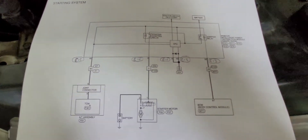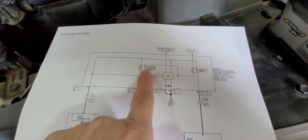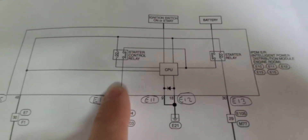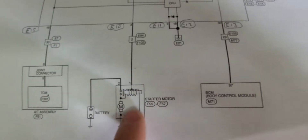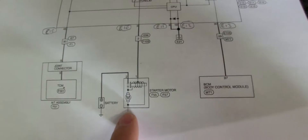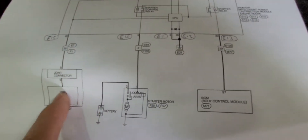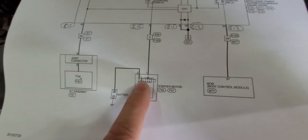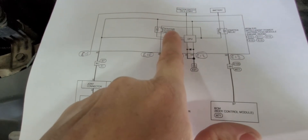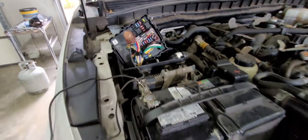Starting with the system: this big box here represents the IPDM module — your Intelligent Power Distribution Module. It has two starter relays built into it. From the starter control relay, it sends a signal out to your starter solenoid, which engages the relay, closes those contacts, and the starter motor cranks. So we're trying to figure out: is the starter motor getting a signal but not starting because it's bad, or is the IPDM bad and never sent the signal?